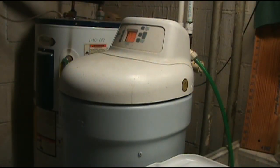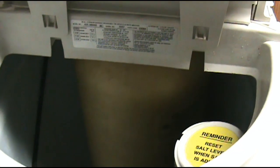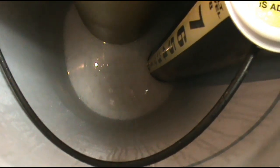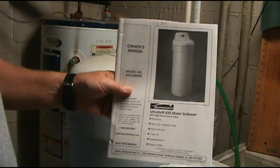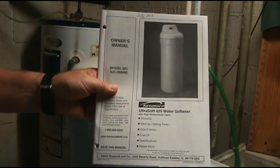This is my Ultra Soft 425 water softener. I'm going to disconnect it and take it outside because there's a tank inside that I'm going to replace the resin in. As you can see, I let the salt almost completely run out so I wouldn't have to empty that much. I wrote the date up here on the manual when I purchased this unit — it's 14 years old.